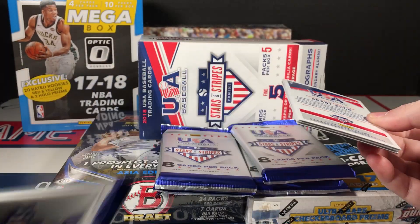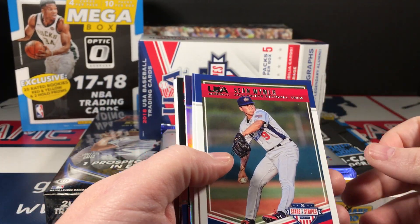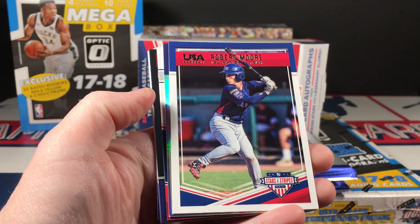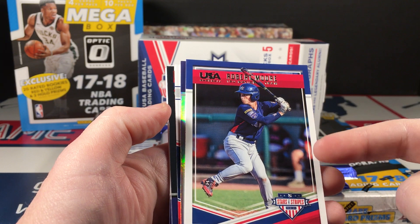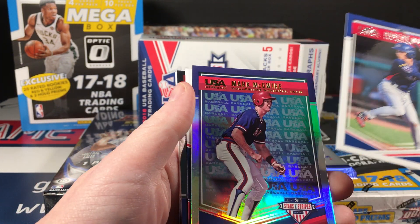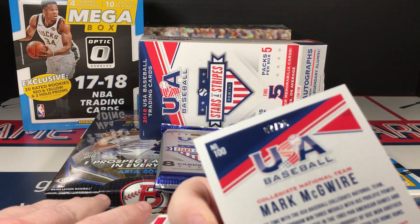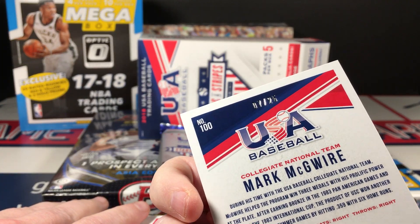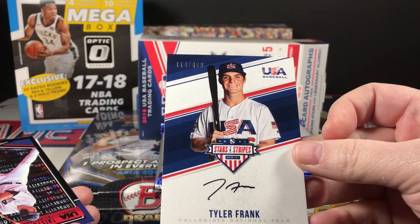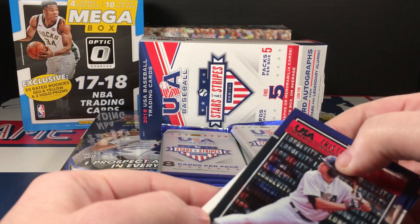Let's see who we have. Sean Wymer base card — not bad. The longevity version is completely foil and instead of the letters being in silver, there are gold marks. McGuire — wow, this is going to be low-numbered, to 225. Sweet.